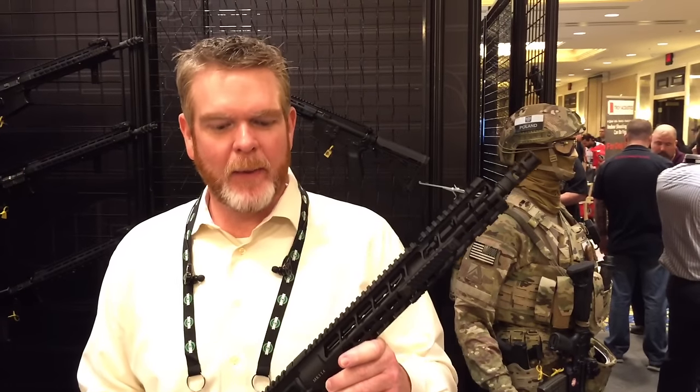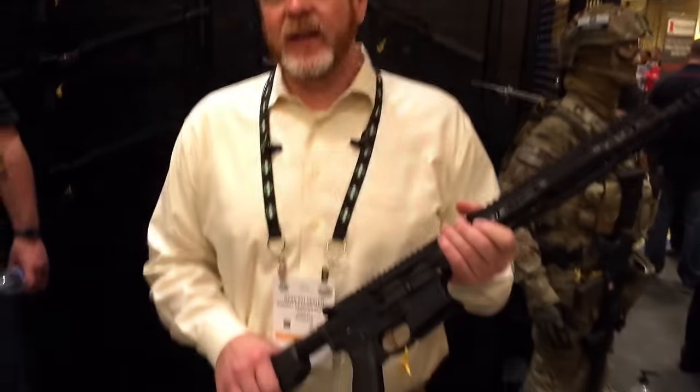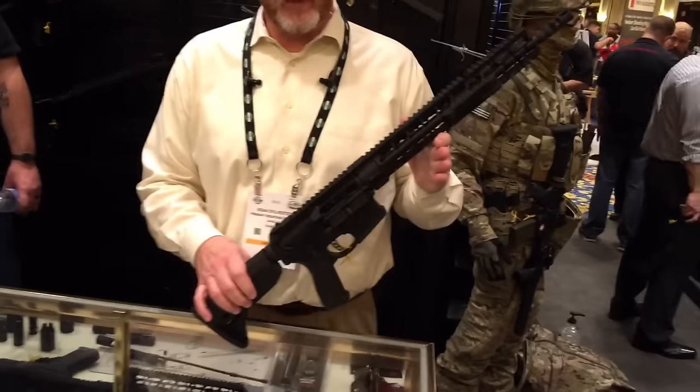Hi there, my name is Dean Sylvester with Primary Weapon Systems. This year we brought the new Mod 2 Mark 1 rifle to the show.